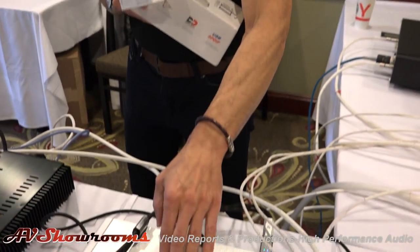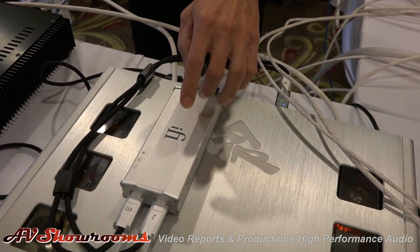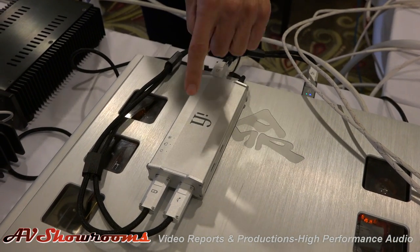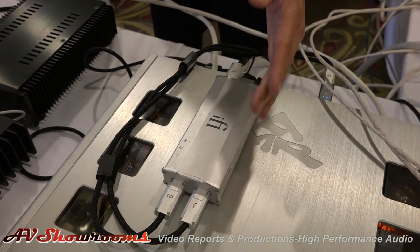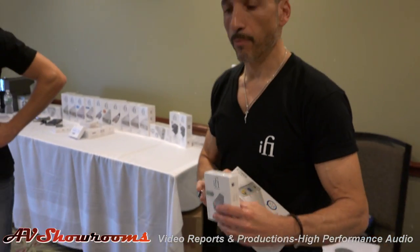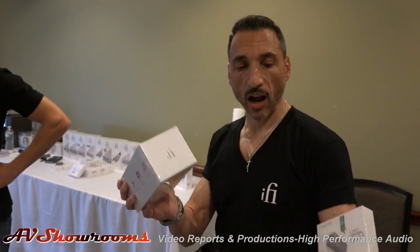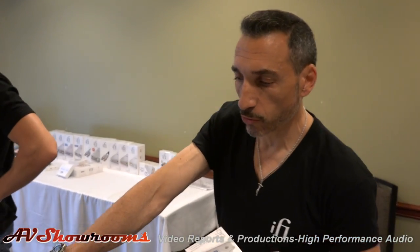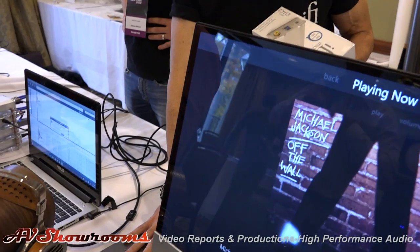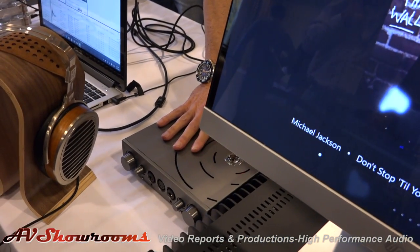I've read about it. Along with the iUSB 3.0, we just launched that as well, and that's $399. It's fully USB 3.0 compliant from stem to stern — it does the reclock, rebalance, regen, and also has eight stages of voltage regulation for the power line. We have the iDAC, iPurifier, and we're also just premiering the new iCan Pro, which is part of a new line above everything else iFi does, called the Pro Series.